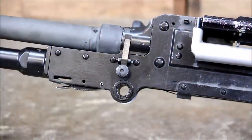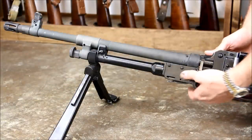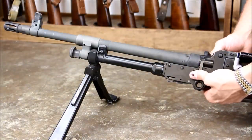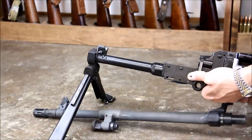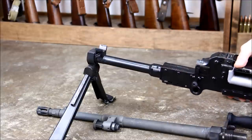To field strip the FN MAG, first depress the latch located on the left side of the receiver — this retains the barrel. Crews would normally carry an extra barrel for replacing when the barrel gets hot, as general purpose machine guns do. When you depress it, rotate the handle up and lift the barrel right out. Your assistant gunner would then replace that with the new cold barrel.